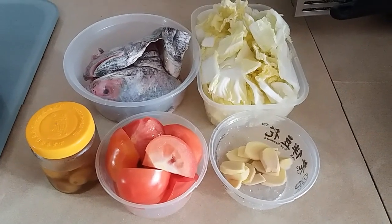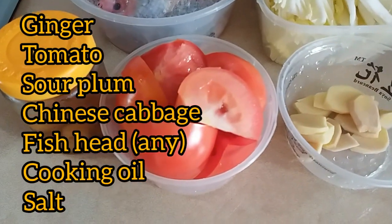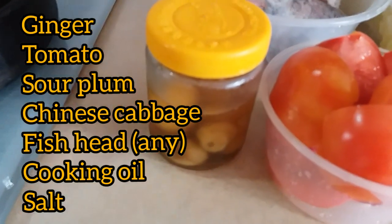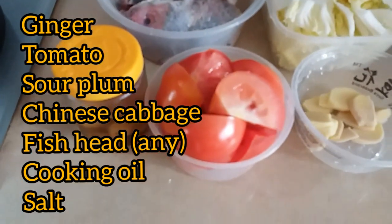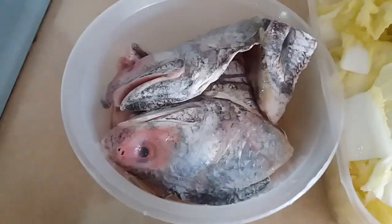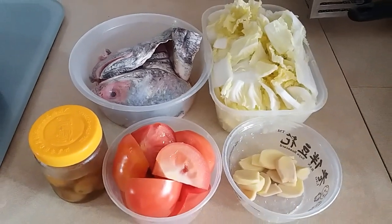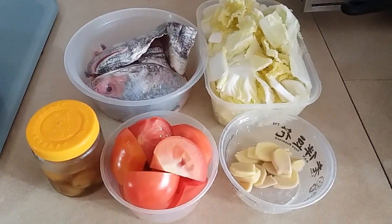Our ingredients for the fish head soup are ginger, tomato, sour plum — if you don't have sour plum, just use tamarind powder — and Chinese cabbage and fish head. You can use any fish head, like salmon fish head.